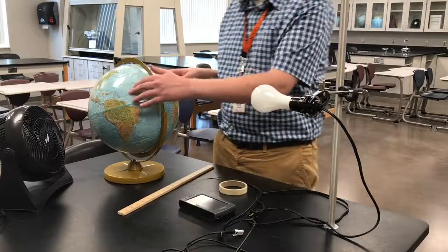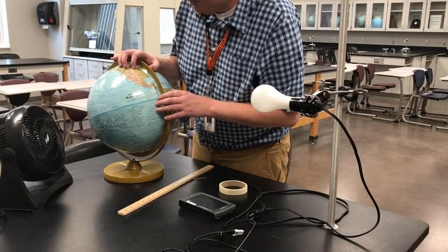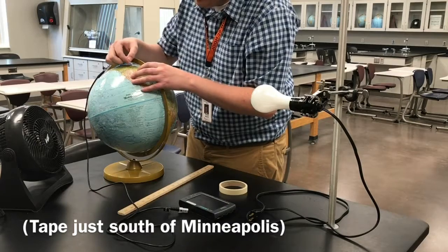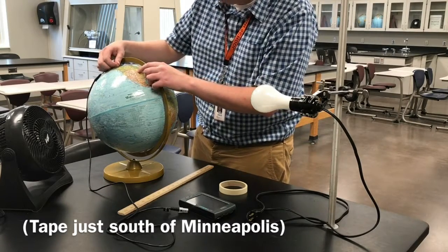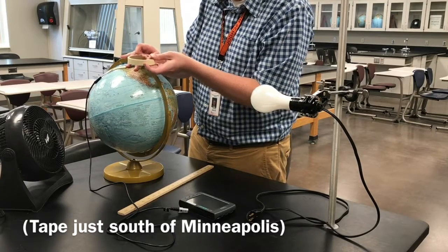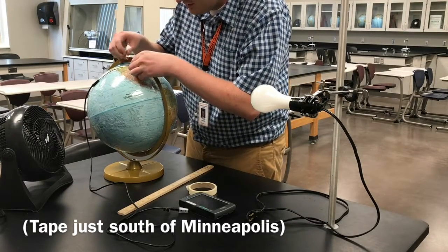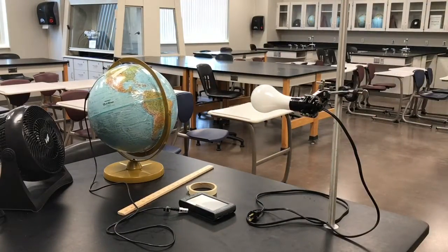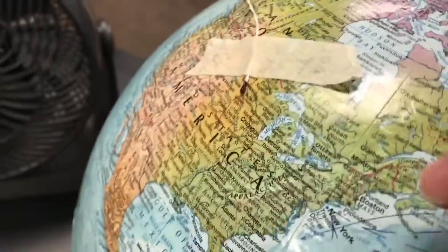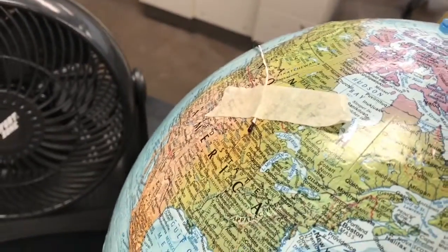The next thing we're going to do is find Farmington, Minnesota on the globe. I would look for Minneapolis because Farmington is obviously not going to be on a globe like this — so go just a little bit south of Minneapolis. Put the tip of the flexible temperature probe on there and tape it to Minneapolis. Make sure that the whole tip of the probe is exposed; you don't want to cover that up with tape, otherwise your numbers are going to be off and your graph is probably going to look a little strange.